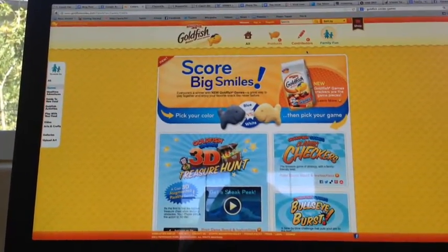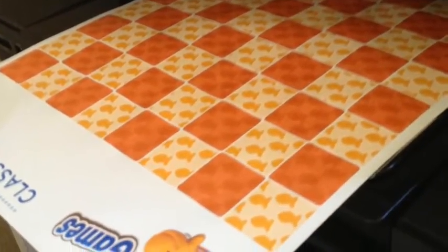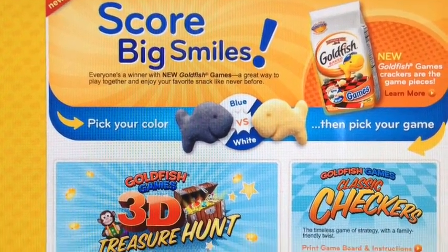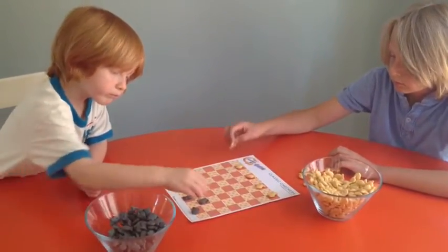You can use your own checkers boards or use ours by printing your own at goldfishsmiles.com/games. New Goldfish Games crackers come in two colors so they're perfect for playing games like checkers.